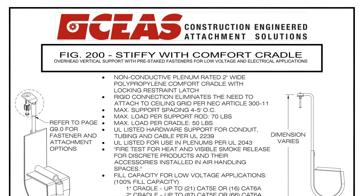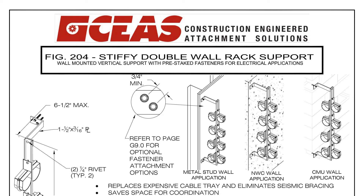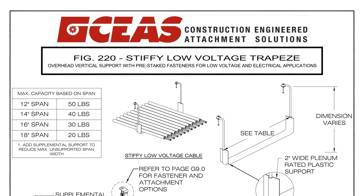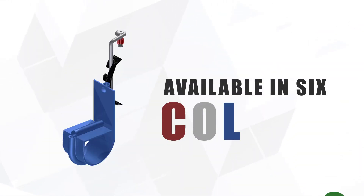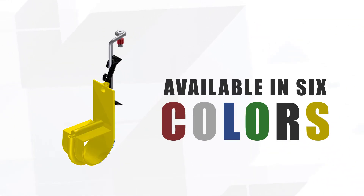Submittal documents? No problem. We provide them stamped by one of our structural engineers. Take out the guesswork with colored cradles available in red, white, blue, green, black, and yellow.